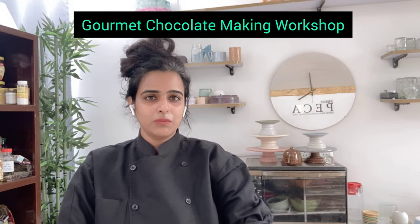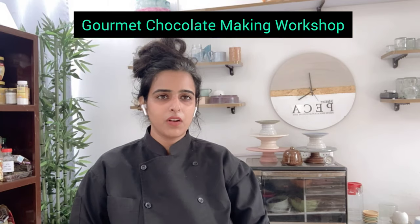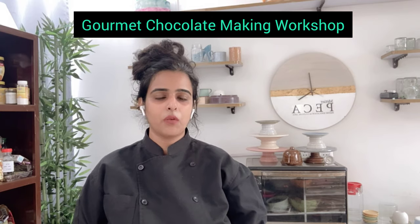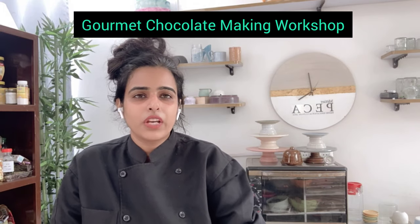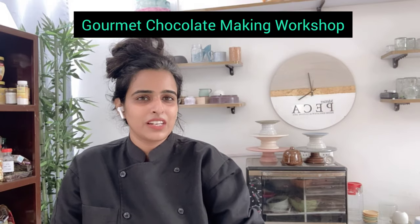Chocolate making is very important for home bakers. What home bakers do is they keep attending multiple workshops to learn different flavors. You don't need to do that — you just need to understand the tricks: how we can paint on chocolates, how we can make center-filled chocolate. In this workshop we also learned about different kinds of fillings. We covered liquor chocolate, hard center, and soft center. It was a really good workshop. Let's quickly see what we learned.